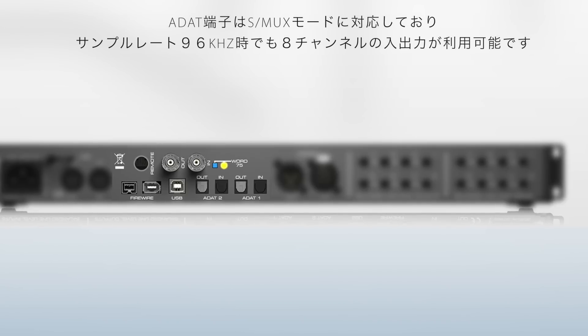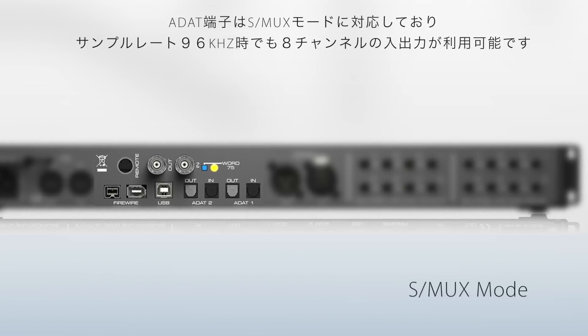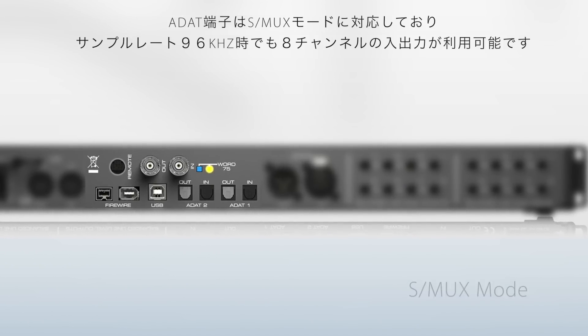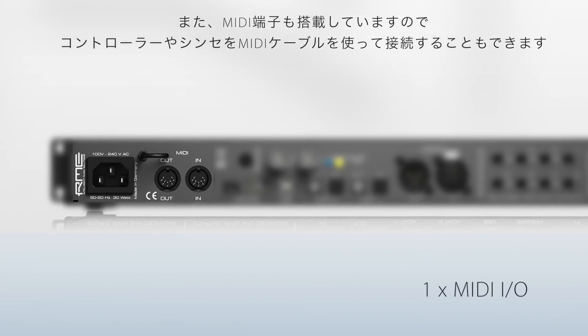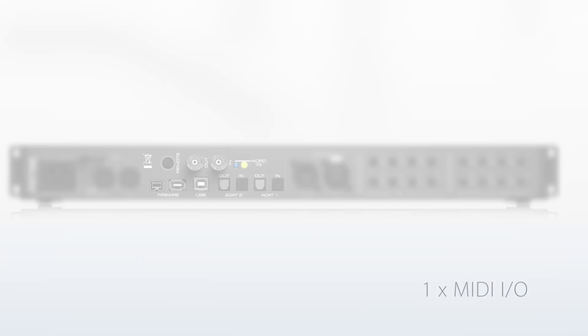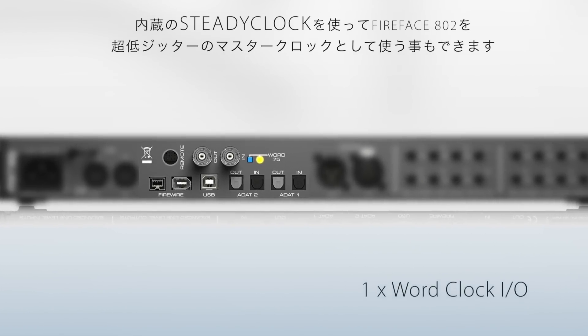These ADAT channels can be used in S-Mux mode with double speed sample rates up to 96k, in which case they provide 8 channels in and 8 channels out. Additionally, the Fireface 802 sports MIDI in and out for connection to synths and controllers, and a word clock I/O to allow the Fireface 802 to sync to an existing master clock or act as the master clock of a digital system.